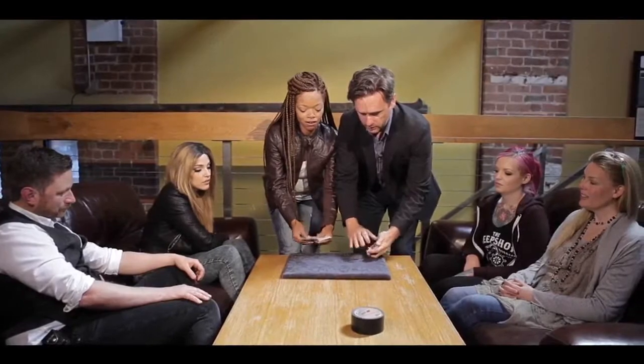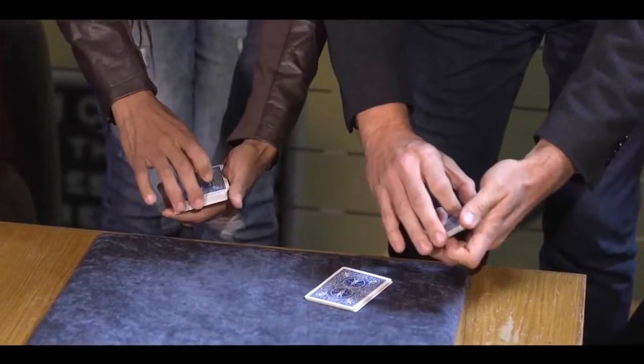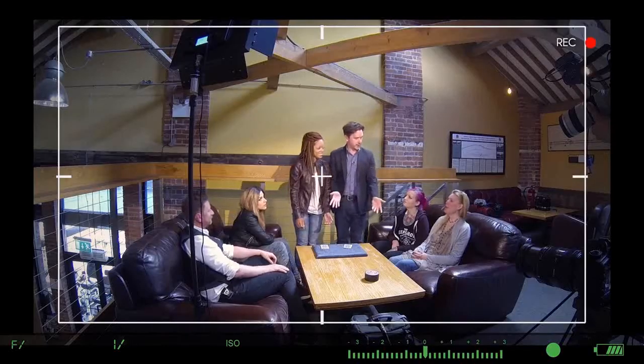Square up the packet, then cut to the table — cut a little bit off and put it on the table, then drop the rest on top. Perfect! Give her a round of applause — great shuffling and cutting skills!